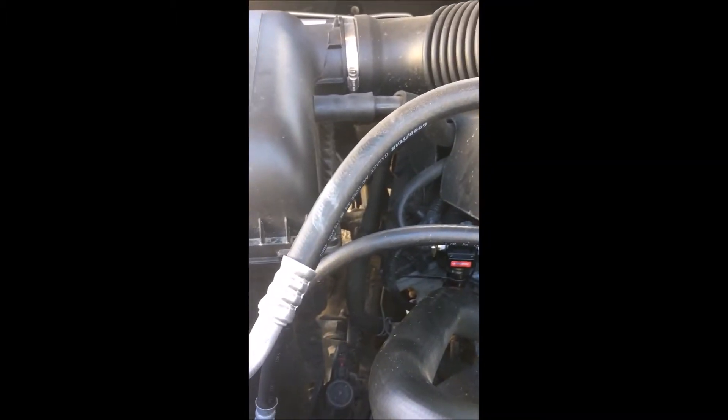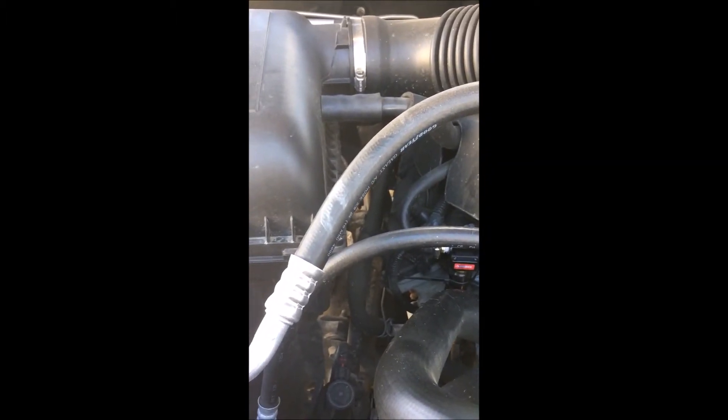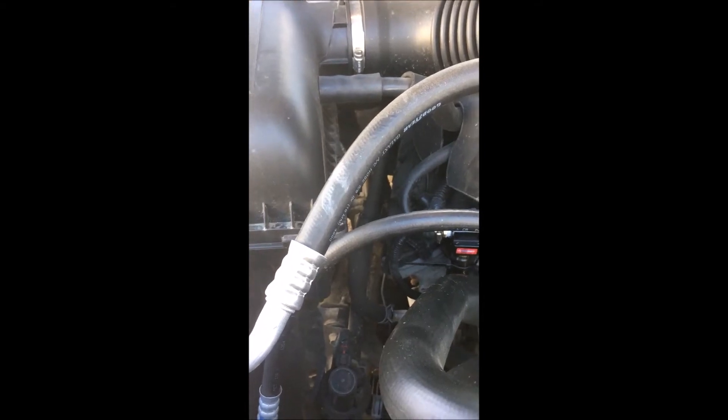I want to talk to you today about the $15 — depending on the price of your fittings — oil catch can for under 20 bucks.